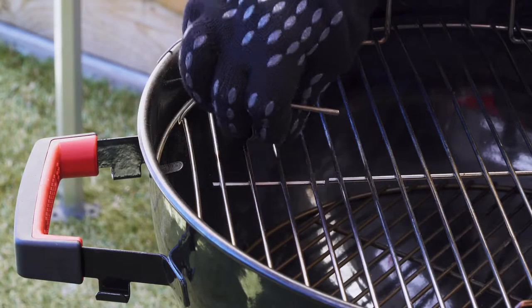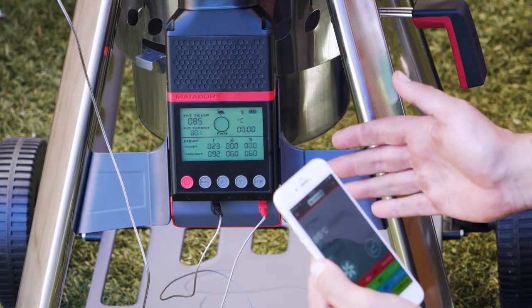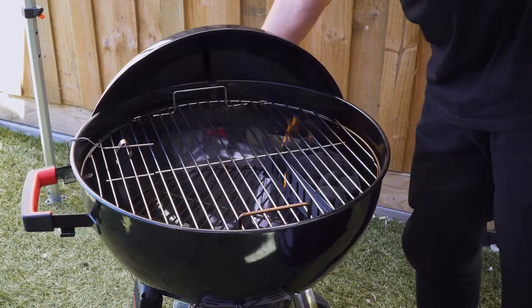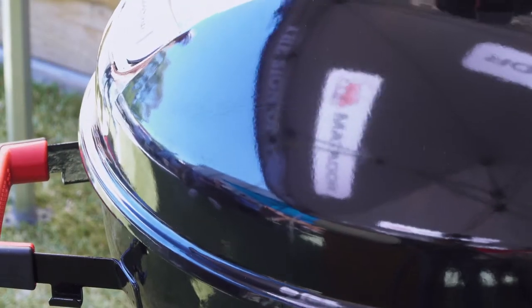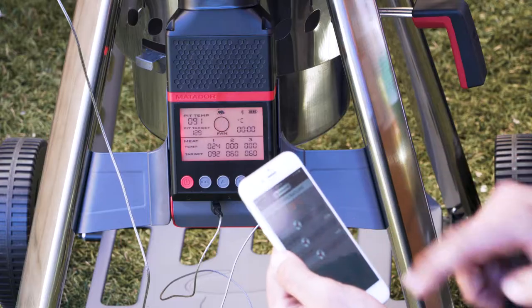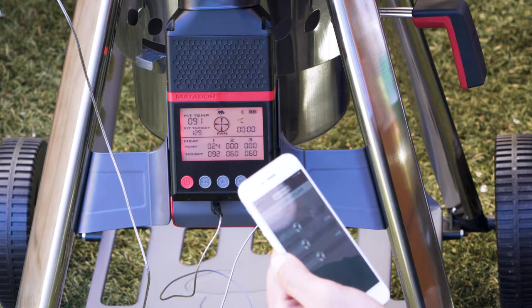The Radiant Pro has a great little temperature probe unit that's hooked up to the fan, so you just want to put that on the opposite end of where your fire is to get the temperature and control the fan. You can set the temperature on the control unit or alternatively on your phone via Bluetooth. Set it to 130 degrees, which is ideal for beef ribs.